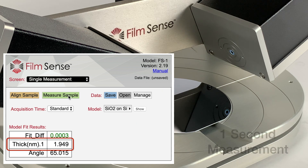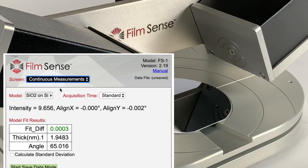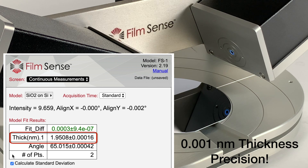A typical measurement only takes one second. The continuous measurements mode can be used to demonstrate the excellent thickness precision of FilmSense ellipsometers. For many samples, a 0.001 nanometer standard deviation in thickness can be obtained by a one second measurement.